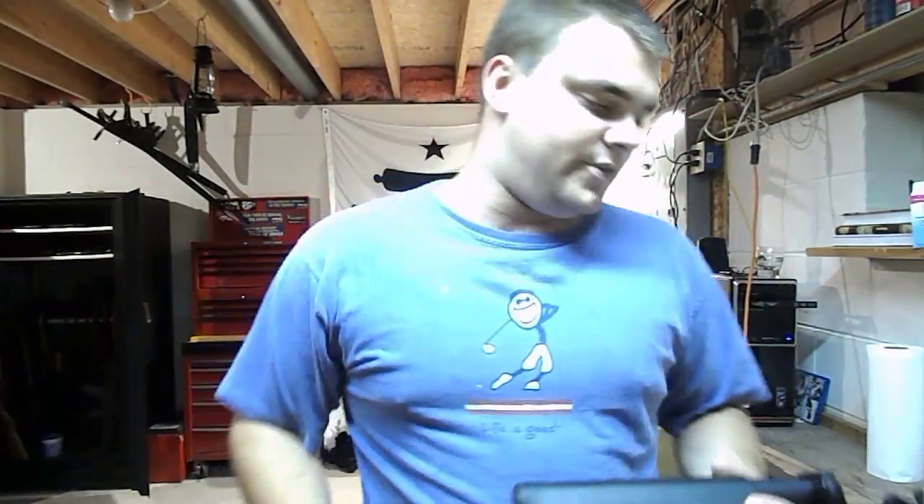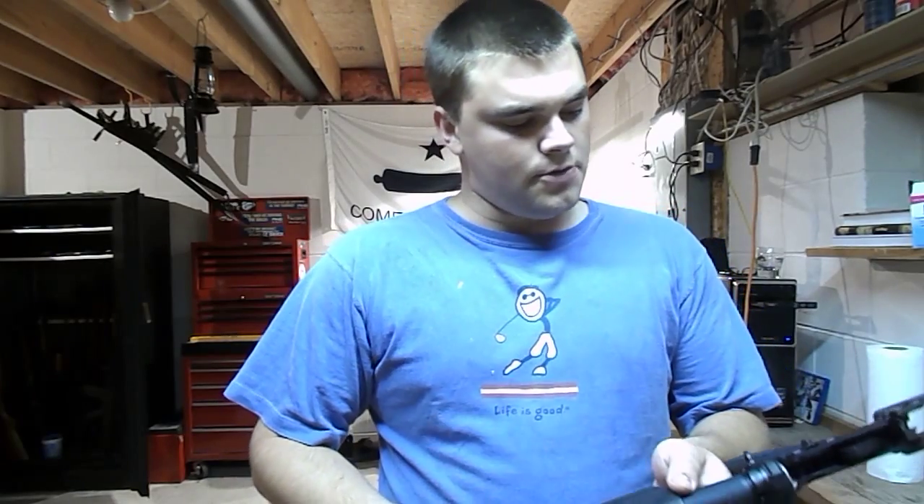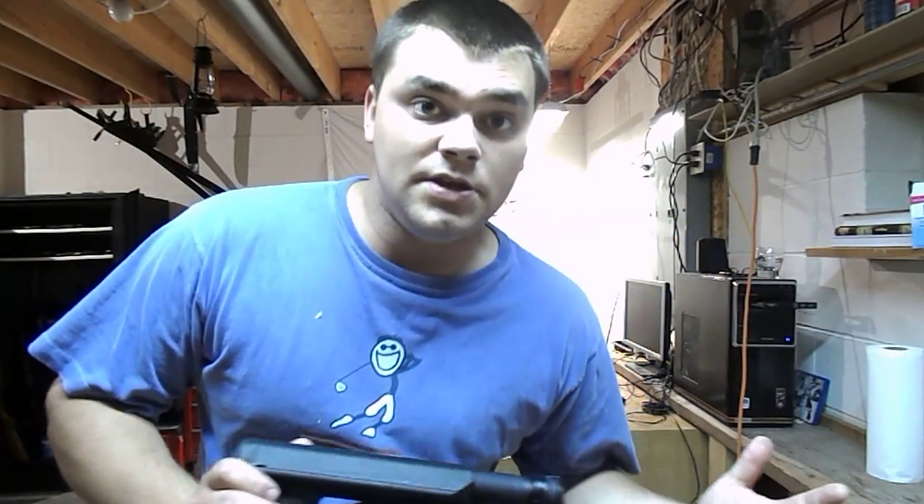Hi guys, Spartan765 here. Today I'm doing the first video in my series, which is going to be an AR-15 build.